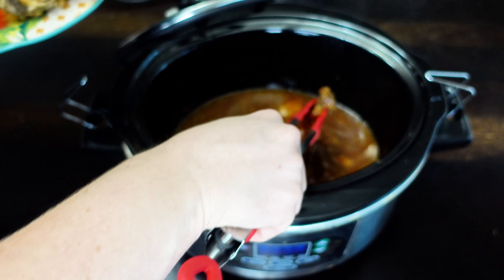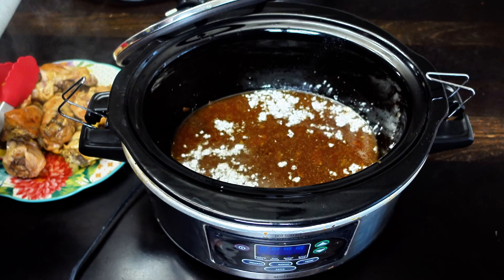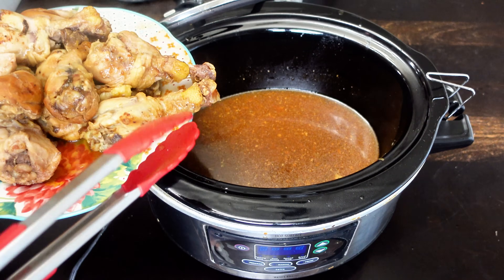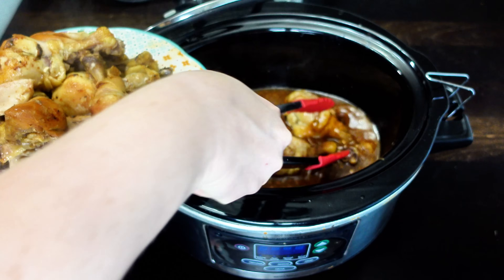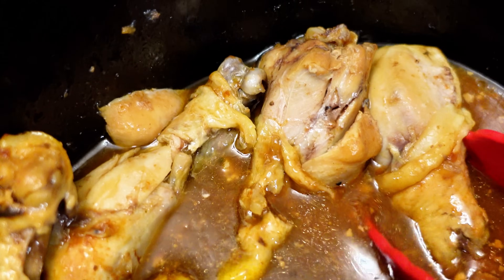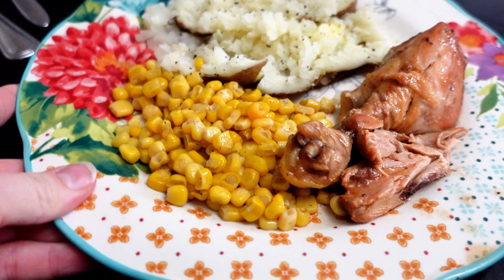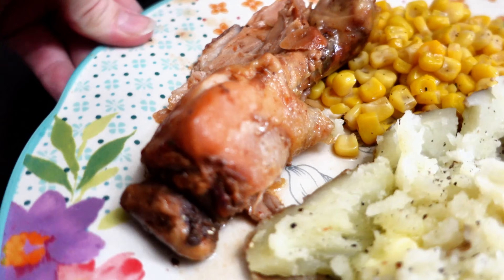I'm going to take all my chicken legs out and thicken up that sauce in the crock pot just a little bit. You can use xanthan gum or cornstarch — I use xanthan gum a lot because it's a little less on the carbs and sugar, but this time I just did cornstarch. I used a couple tablespoons of cornstarch and it thickened up just fine. Then I put my chicken legs right back in to soak up that thicker sauce. This is what it turned out to look like. I paired it with a baked potato and some corn. Look at that chicken — it is so tender. This one was delicious.